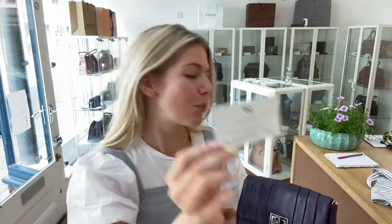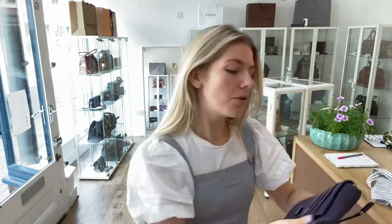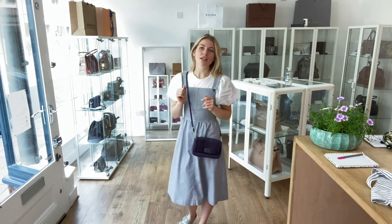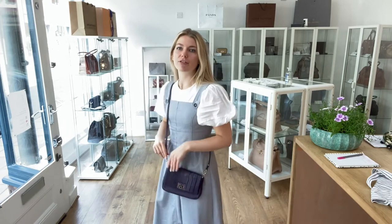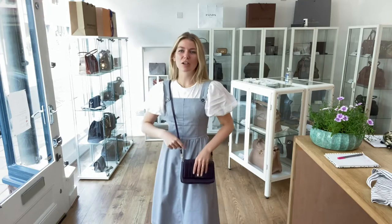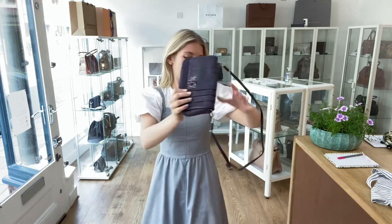It comes with the Anine Bing dust bag and also the quality control card as well. I'll talk you through the features, but first I'll show you the size of it. Here it is on me — I'm about 5'4" and a UK size 8 for reference. It's a nice little crossbody, isn't it? It just sits nicely.